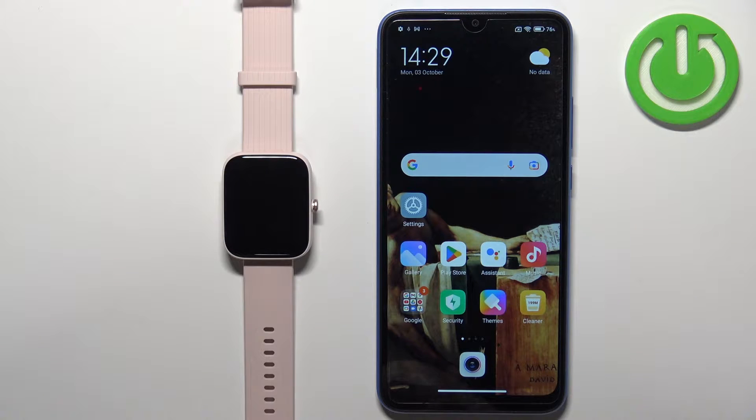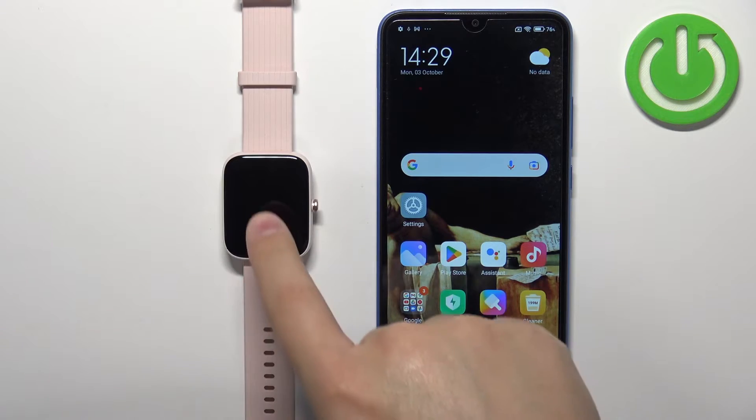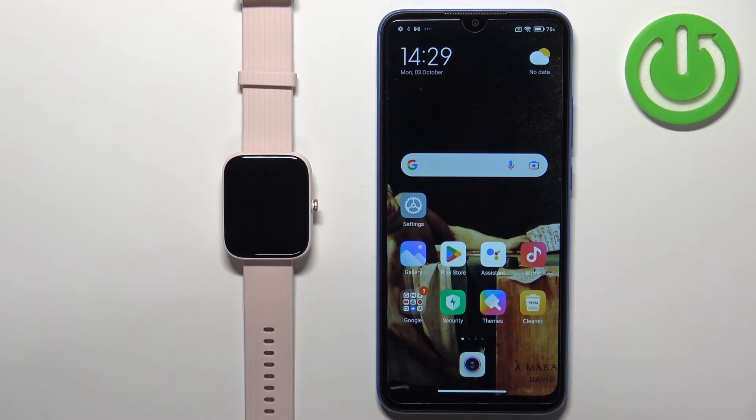Hello, in front of me I have the Amazfit Bip 3 Pro and I'm going to show you how to pair this watch with an Android phone.